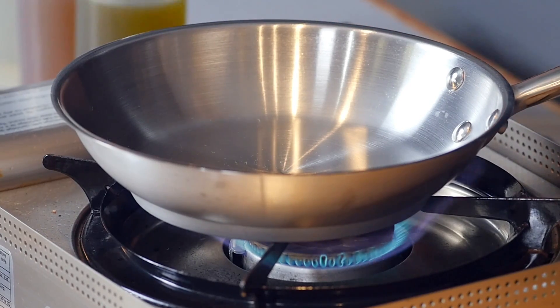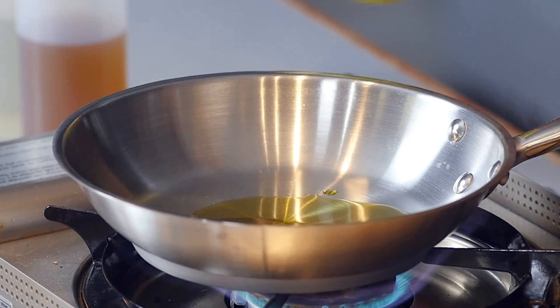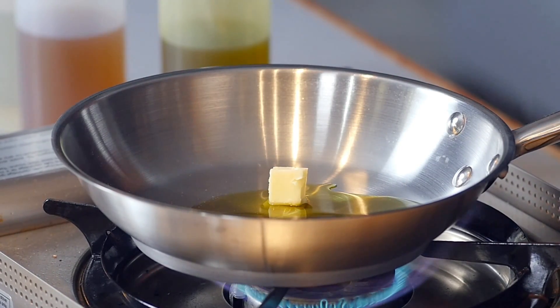Now we're going to introduce a little bit more flavors in the sauté pan. Add in some olive oil and just a little bit of butter. Let that heat up and melt away.